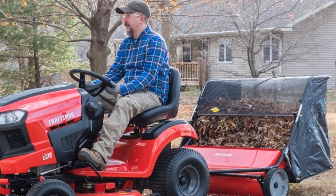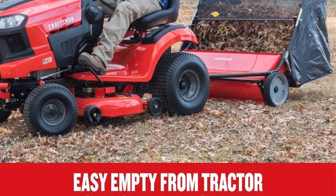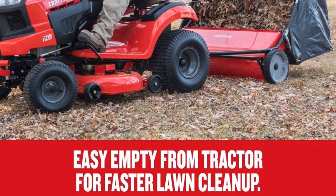The downside to this sweeper is, of course, its weight. You'll need a tractor or an ATV to tow it, since it's usually too heavy to pull manually.